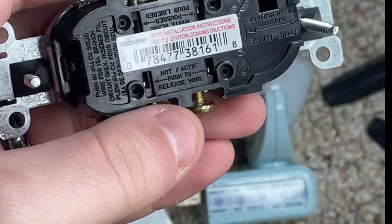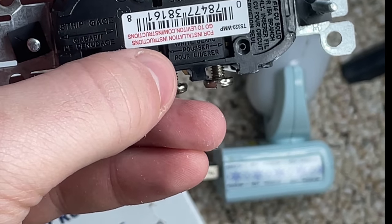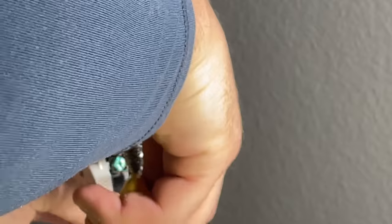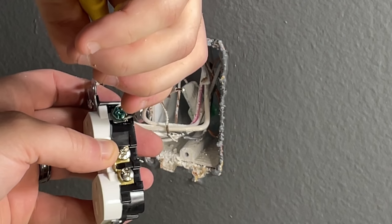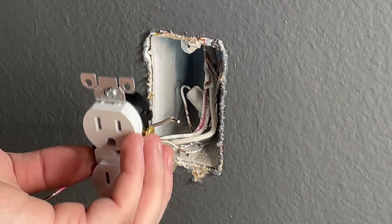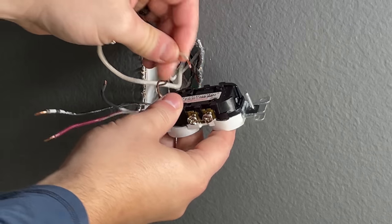On the back of the new outlet, it actually gives you a breakdown of which wires need to go where — that's very helpful when figuring out wire placement. I'm now attaching the copper ground to the outlet by bending it around the screw, and off camera I'll tighten that screw to ensure a good connection. That also lets me orient the outlet the right way up.